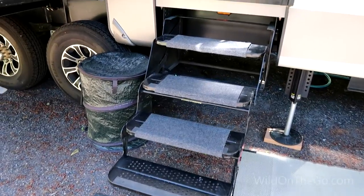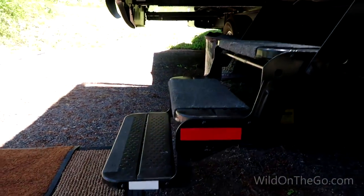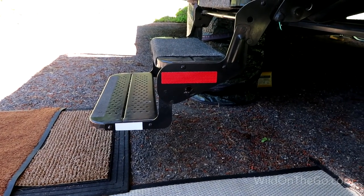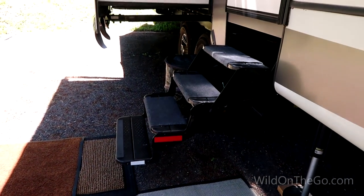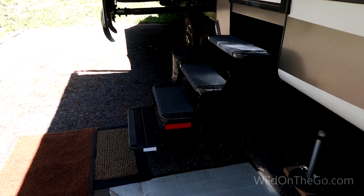So what I decided to do was put these sticky reflectors on each side of the stairs. Now they shine very bright at night, and we hope that'll do the trick — if anybody comes driving along, it'll help them see that our stairs are out.